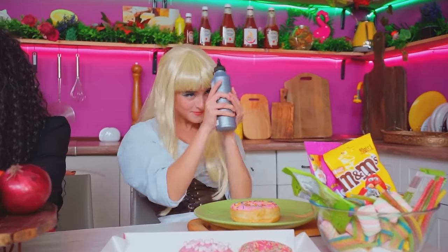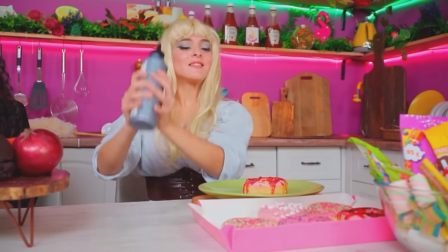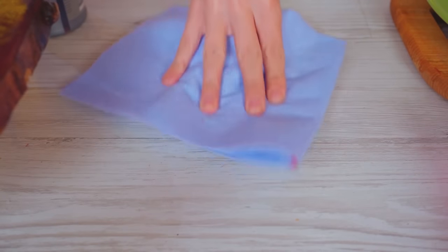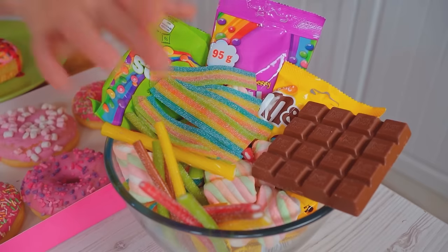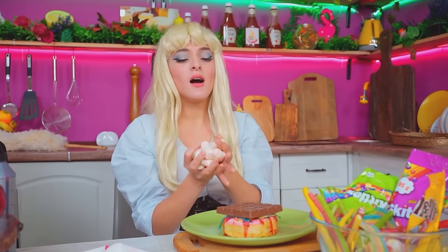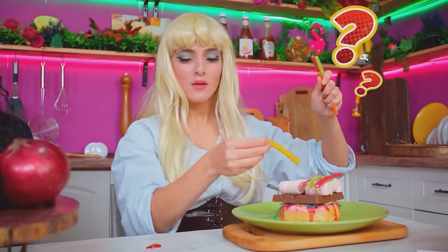Ugh! Enough tears — I'm strong! This will be the sweetest burger in the world! Let's add some syrup — enough! Now! A stain! Phew, that was close! Let's continue! Strips of jelly! So sweet! The scent of marshmallows — what could be better?